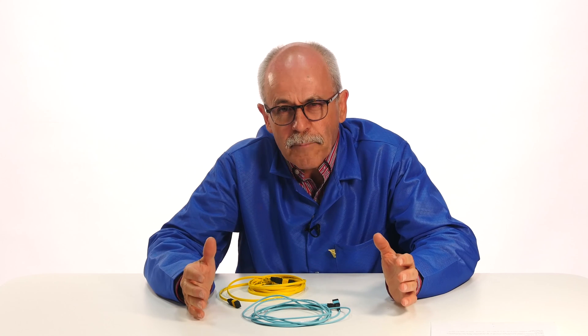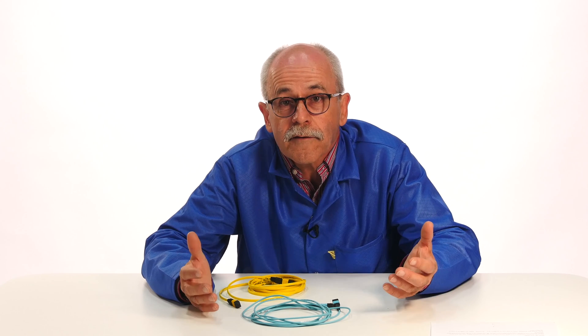You can also have higher density with multiple rows of 12 fibers, such as 24, 36, or 48. The MPO-24 is being used more and more in CORDs. The MPO-16 is also available, made of one row of 16 fibers, and of course the MPO-32 is made of two rows of 16 fibers each.